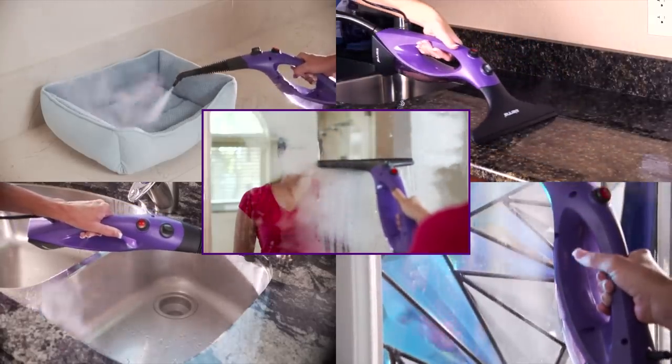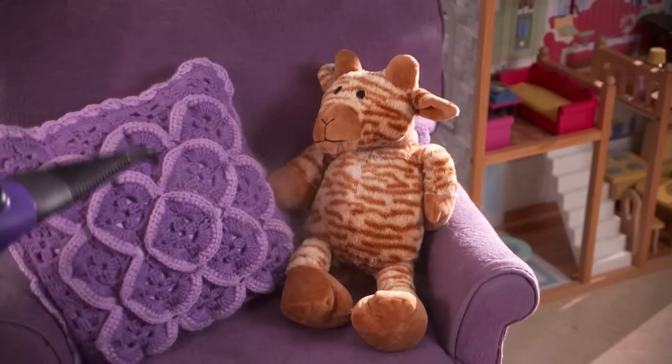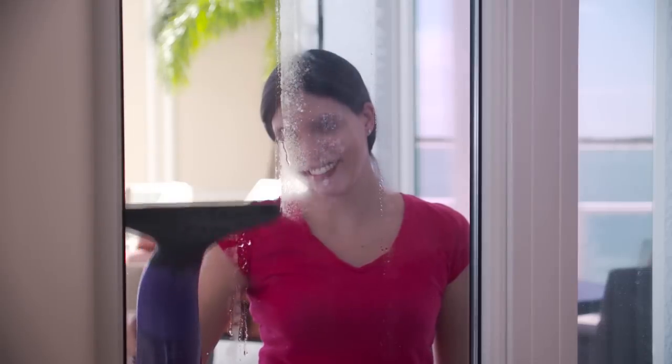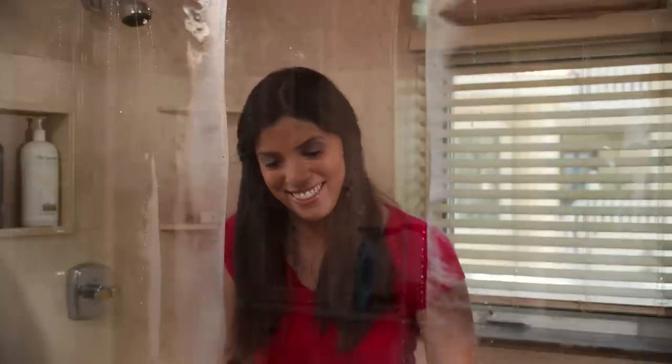The Vizio cleans and sanitizes by harnessing the natural cleaning power of hot steam. Use the Vizio all over your home — glass doors, windows, mirrors, window casings. And with the shorter squeegee attachment, even clean smaller windows. Then just wipe up any excess moisture that forms with a cloth or paper towel. Use the Vizio for shower doors and around sinks and counters.